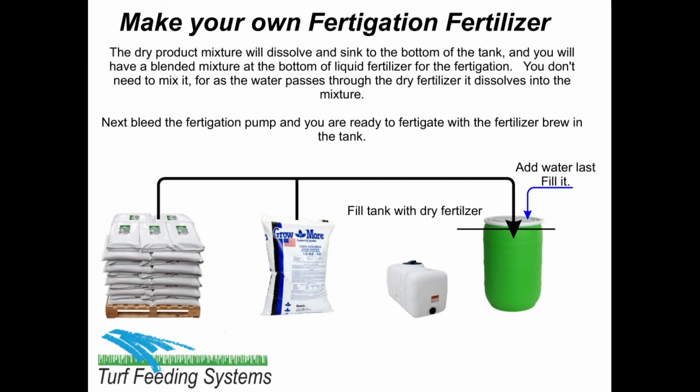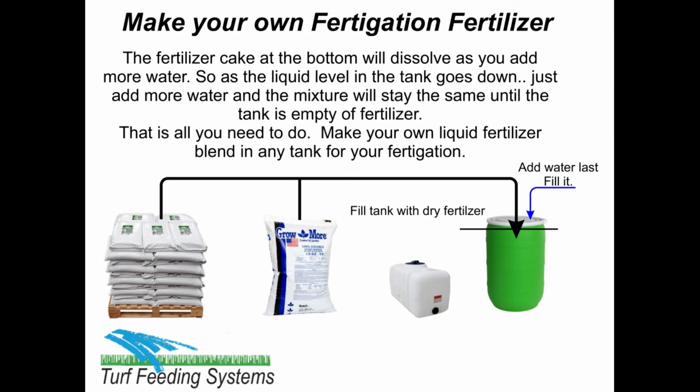Next, bleed the fertigation pump and you are ready to fertigate with the fertilizer brew in the tank. The fertilizer cake at the bottom will dissolve as you add more water. As the liquid level in the tank goes down, just add more water and the mixture will stay the same until the tank is empty of fertilizer.